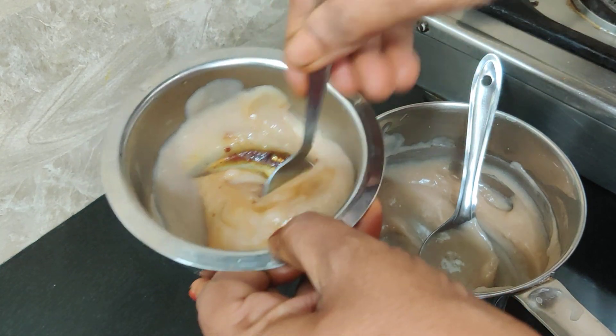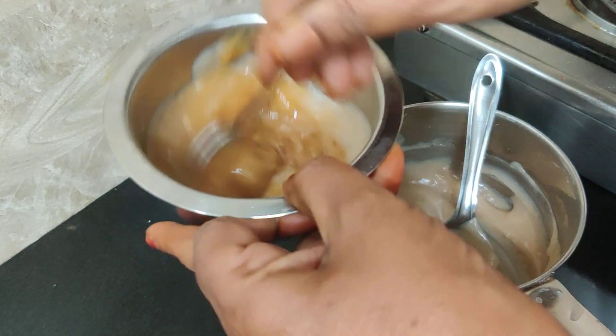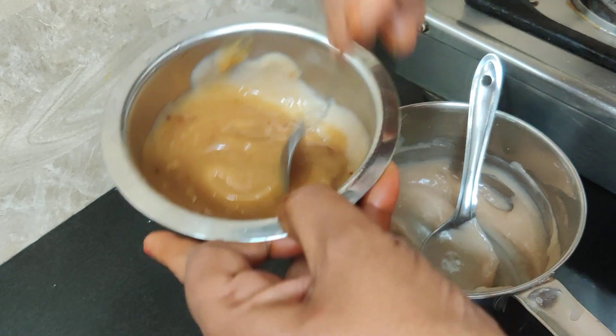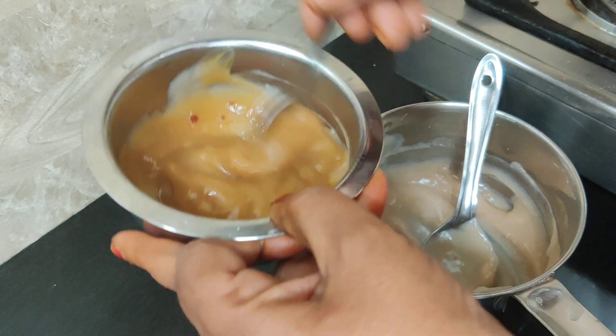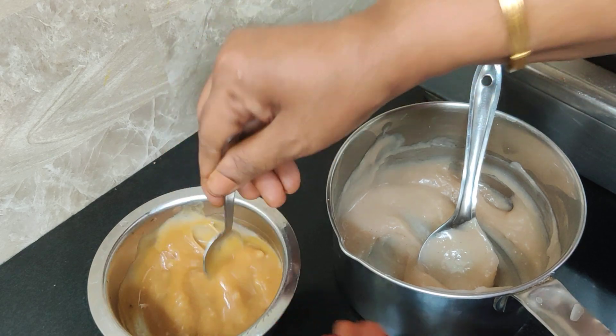Let's make a cake. I will cook the cake for a minute. Let's cook the cake for baby food. Let's get ready.